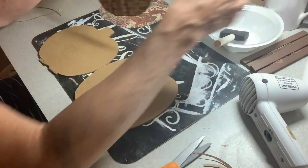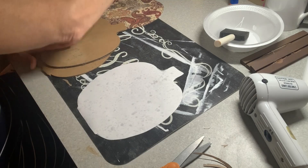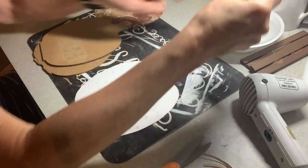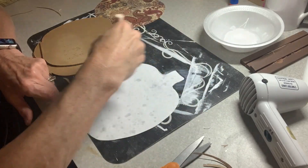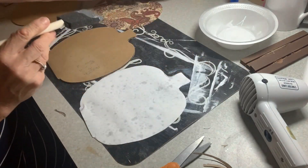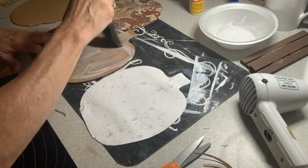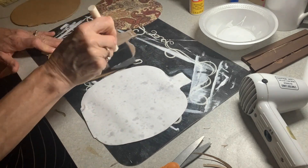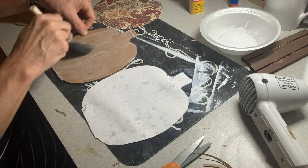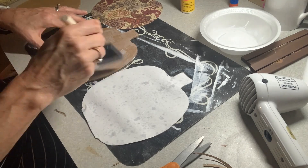I'm going to put some Mod Podge in a bowl. We had a party one time and the caterer brought like 10,000 styrofoam bowls — it makes me crazy because nothing is worse than styrofoam for the environment. I don't want to just throw them away because that's wasteful, so I just use them for paint and Mod Podge. Anyway, we have our Mod Podge ready. What I like to do is give a very light misting to the paper and then put a coat of Mod Podge on it, and then put a coat of Mod Podge on the board.